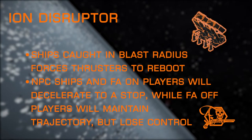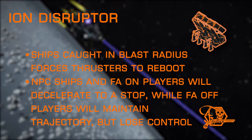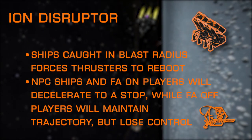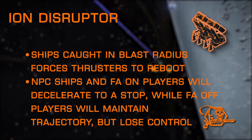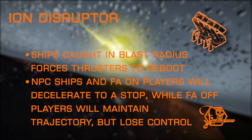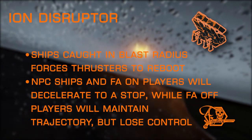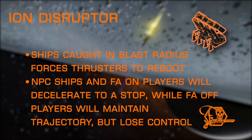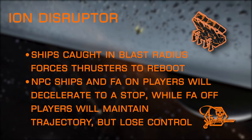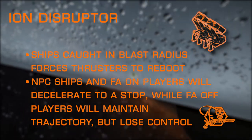Ion Disruptor is a fantastic experimental exclusive to mines. Any ship caught in the blast forces thrusters to reboot, which will bring NPC ships to a stop. Against players with flight assist on, they will also be brought to a complete stop with no pitch, roll, or yaw control. If the player turns flight assist off, they will maintain their velocity and trajectory but still lose pitch, roll, and yaw control. This effect has a cooldown immunity of about 30 seconds, so once thrusters have been forced to reboot, they cannot be forced to reboot again until the 30-second immunity has timed out. An excellent choice for traders looking to escape from interdictions rather than avoiding them.